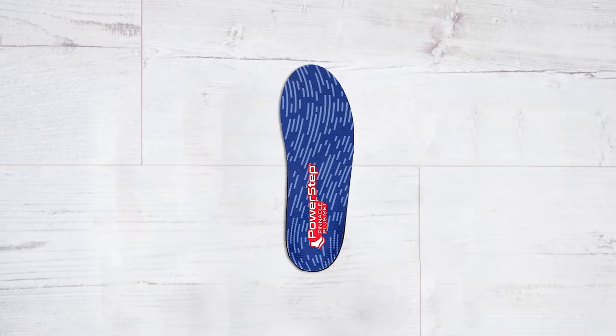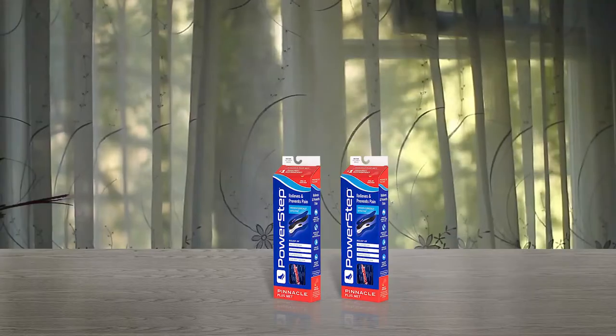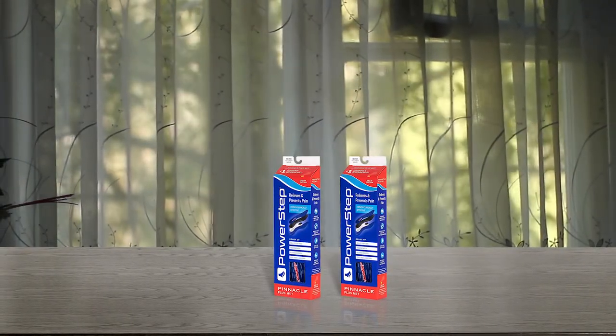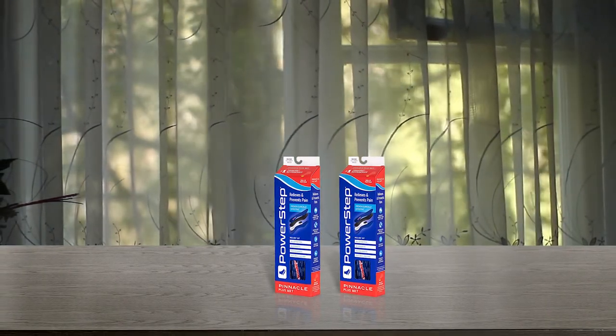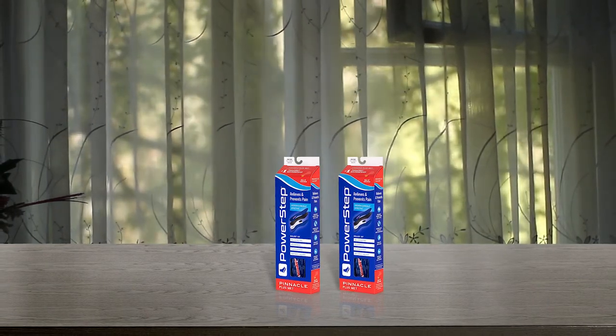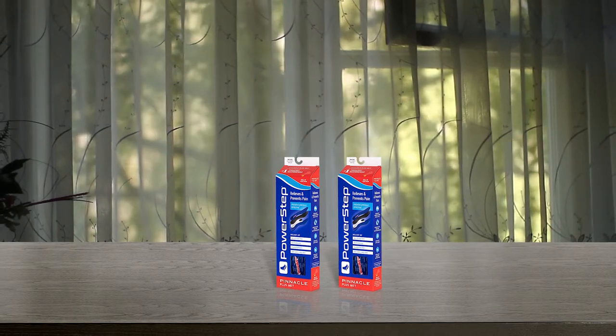It is a durable plastic shell covered with a soft fabric material to ensure breathability. It's made of rubber, PU leather, synthetic nylon and bamboo, which is durable and can last long without tearing or becoming worn out. When looking for the best shoe lifts, be sure to consider the type of insole, height and arch support offered.